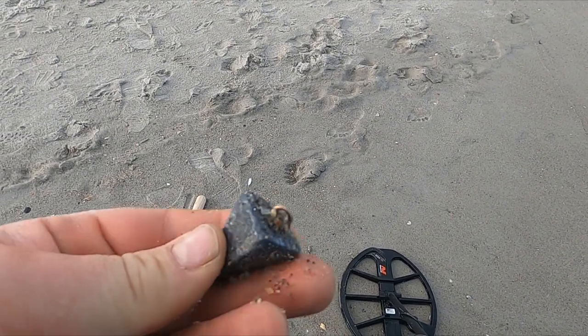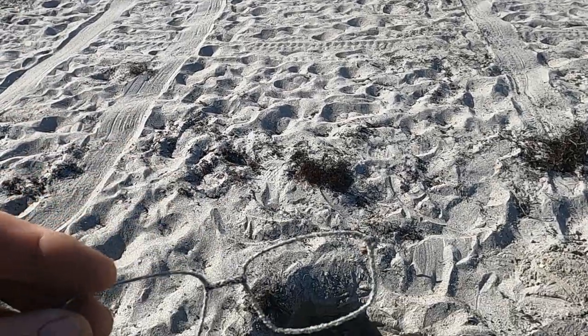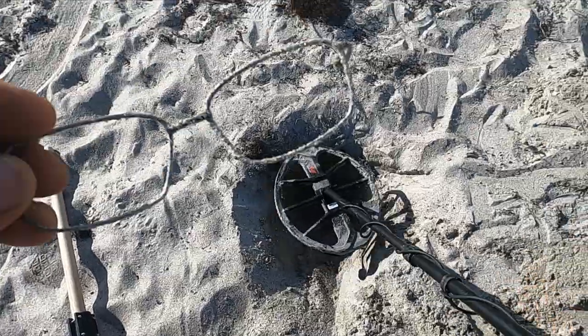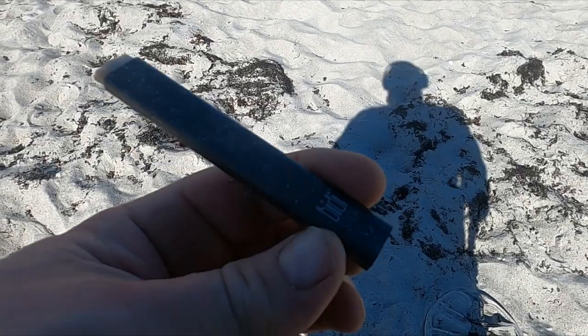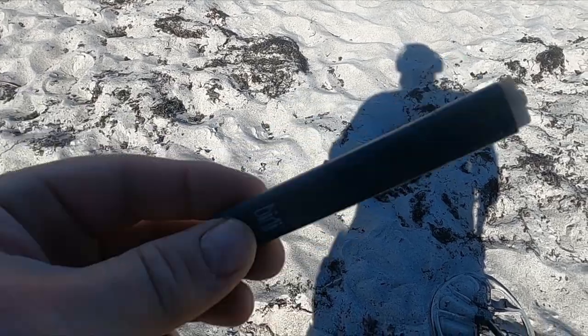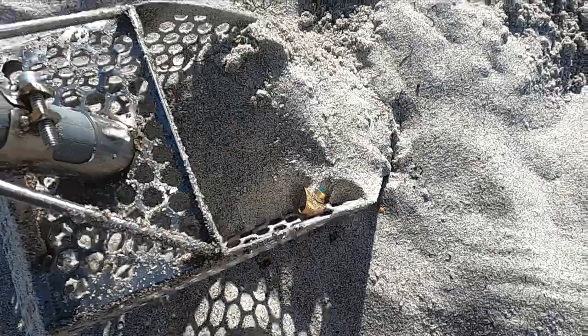All right, look at that — we're in the heavies, there's a nice fishing weight. Okay, that was a one — you see how deep that is? Looks like I got a dime, all right, quarter. All right, I think that's a vape or... don't do that stuff, so I think it's a vape. Oh crap, look what I've got in my scoop.